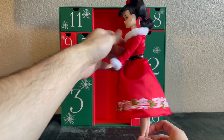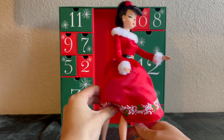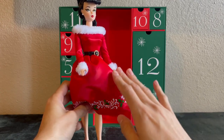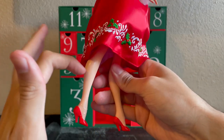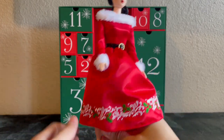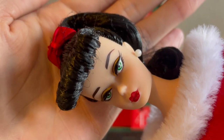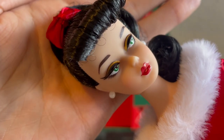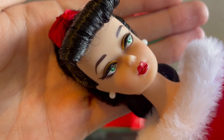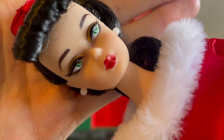So here we have the doll. Something I do want to note is that she is not a silkstone. I know a lot of people, including myself, thought that this was going to be a silkstone, but it's not. It's made out of a hard plastic, which actually does have a little bit of weight to it. Not as much as a silkstone, but it does feel quite sturdy. Here is a closer look at the makeup screening. I do see some pixelation in the eyebrows. I think the design for the makeup is actually really beautiful. However, the application could have been much better.